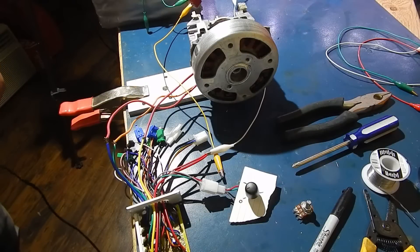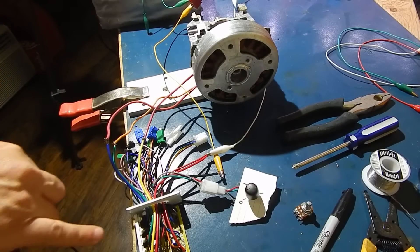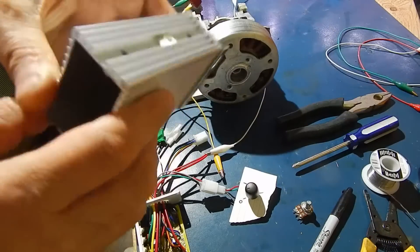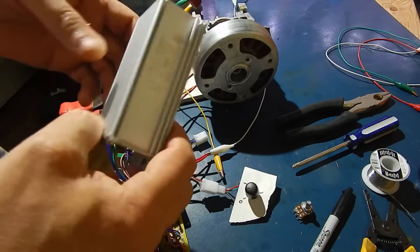Hey guys, I figured we would get to a part two of this pot mod using the 36 volt to 48 volt controller that I picked up in the summer. It'll do 30, 36, or 18 amps.